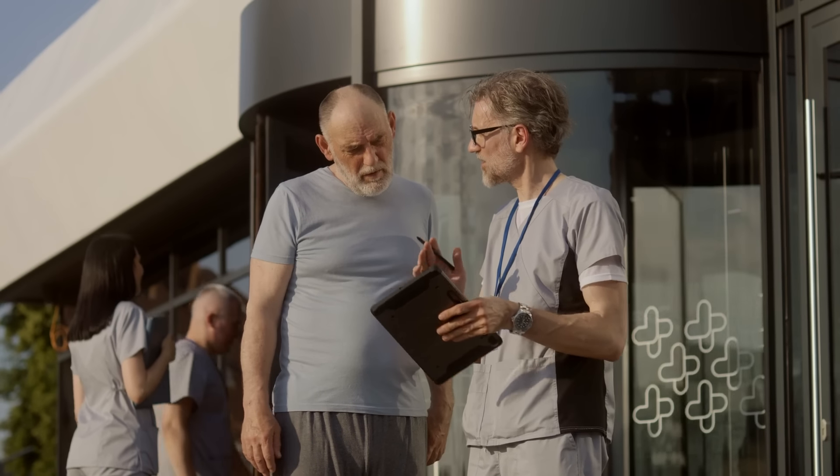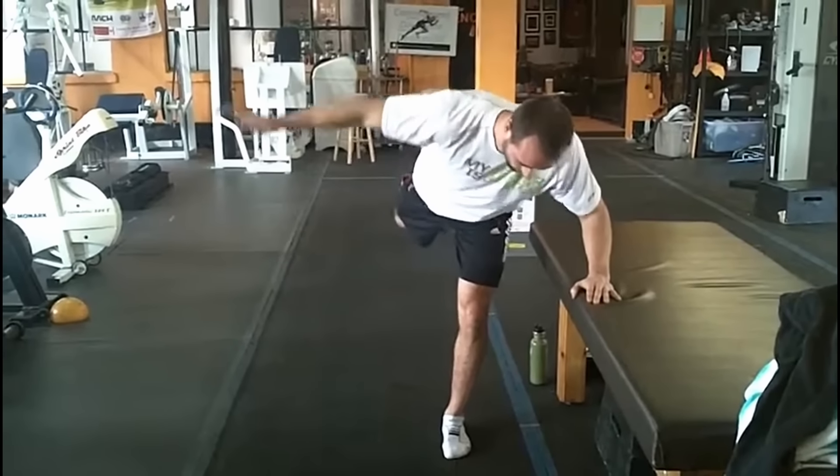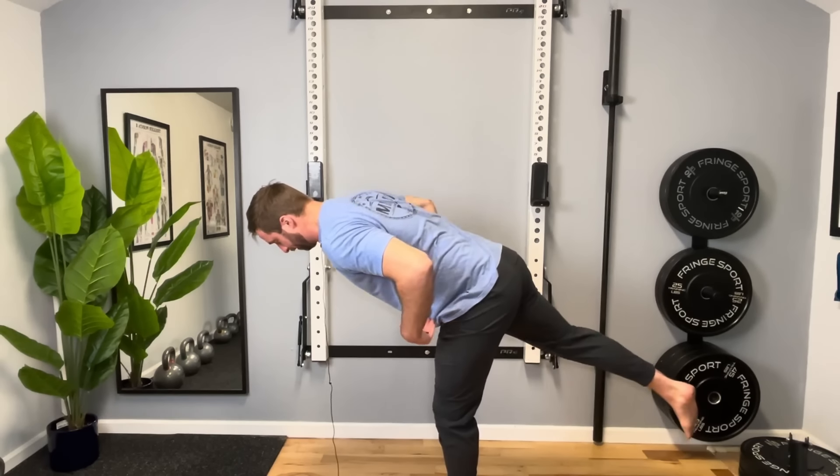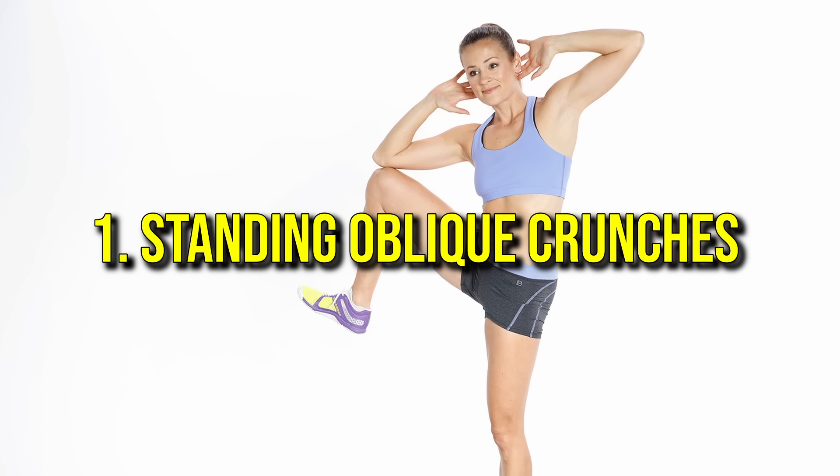Finally, adapt the exercises to your fitness level, modifying the range of motion or intensity as needed, and progress gradually as you build strength. Number one: standing oblique crunches.